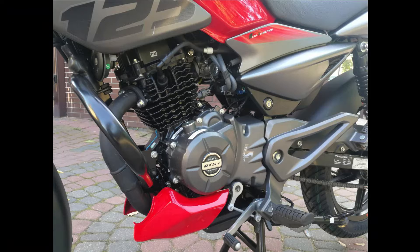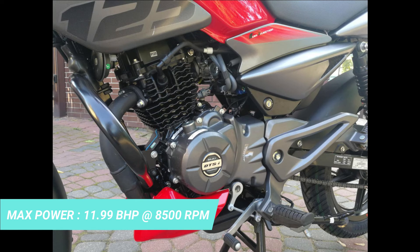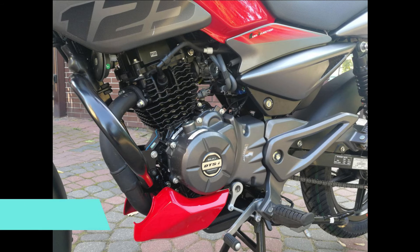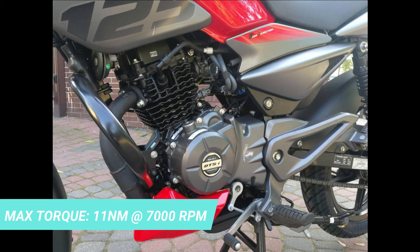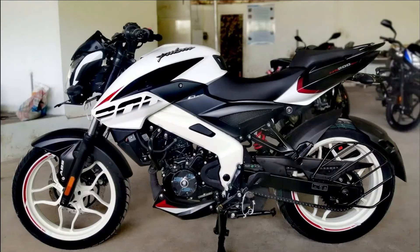Next, we can look at the engine design. We have a 124.4cc displacement engine. The maximum power is 11.99 PS. The Pulsar 125 engine has the same 11.99 PS, but the torque figures are different — there is a difference in newton meters between them.